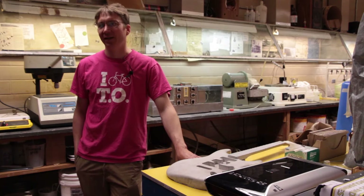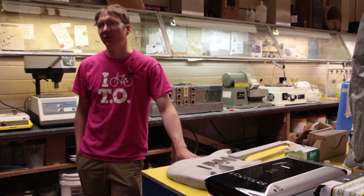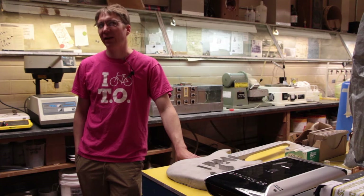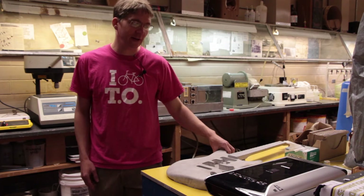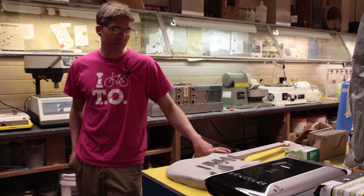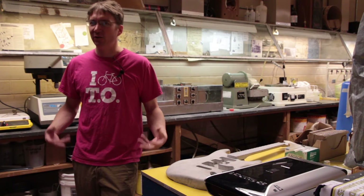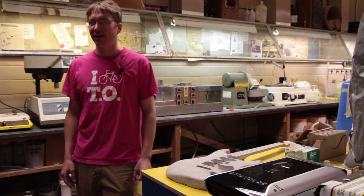I had a grad student, Ali, and he participated in an ACI contest — American Concrete Institute. The name of the contest is The Art of Concrete, and so he cast a concrete guitar. Not this particular one. The conference was in the States, and bringing big things with concrete and reinforcing steel and electric wires and stuff is kind of iffy on airplanes.